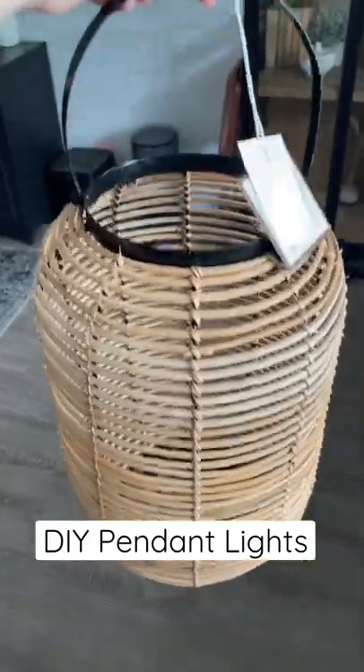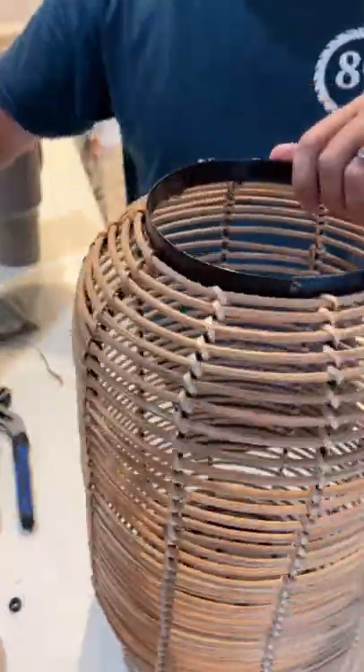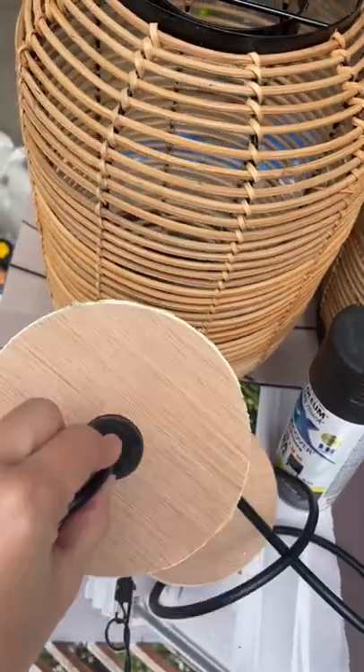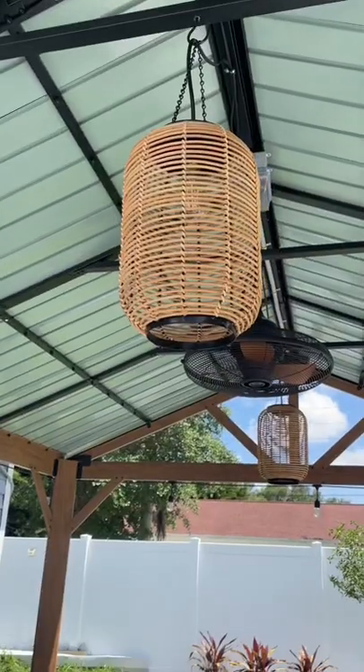I saw these outdoor candle holders on clearance and knew we could turn them into pendant lights. First we removed the handle and then I ordered a couple of these hanging light sockets. We cut a piece of scrap wood to fit on top and hold the hanging light, and last we attached a small metal chain and it was done.